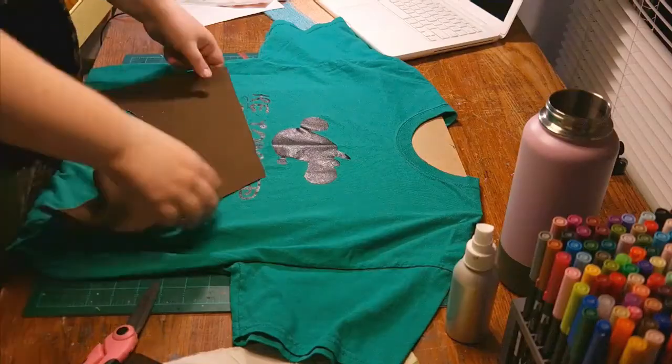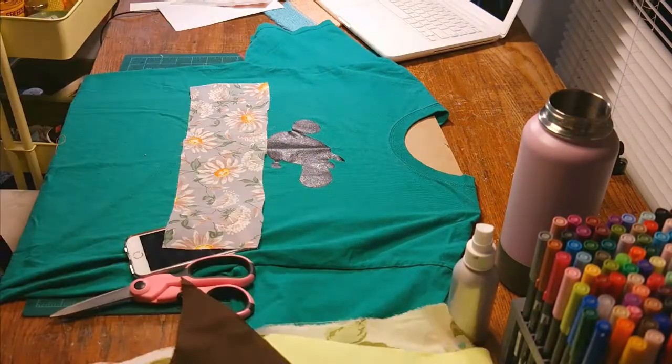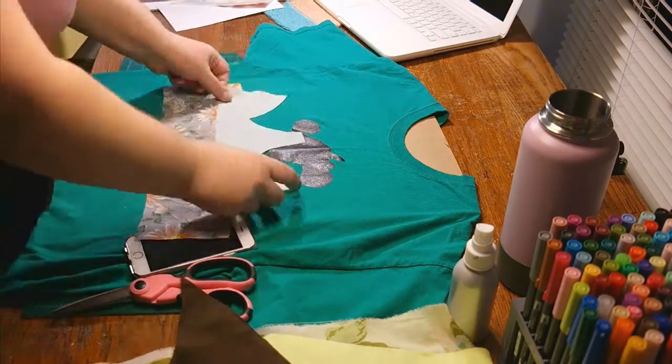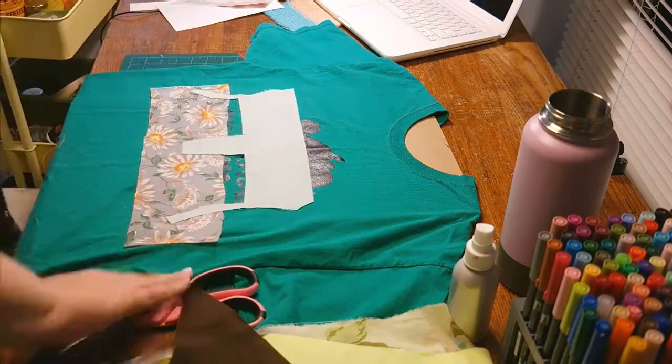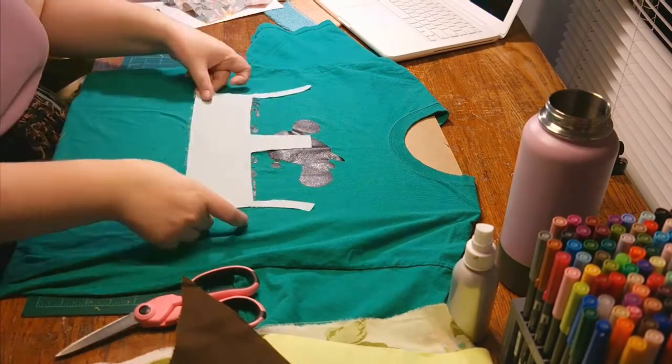Some shirts are harder than others. I really have to play around with the arrangement to figure out what works and alter the scraps to make them work within the shirt — it can be challenging. And then some shirts come together almost immediately.